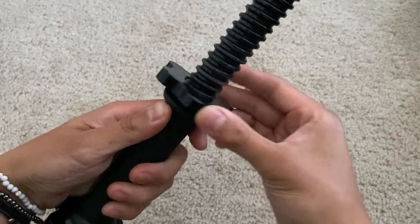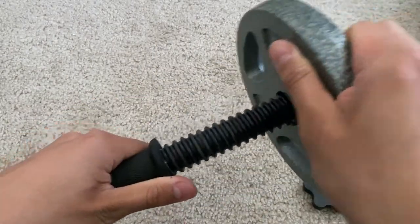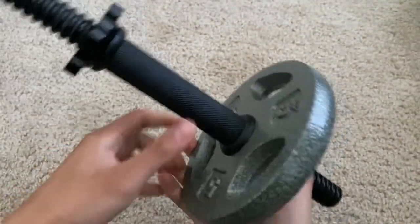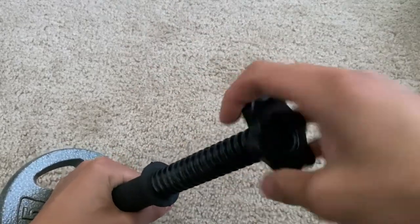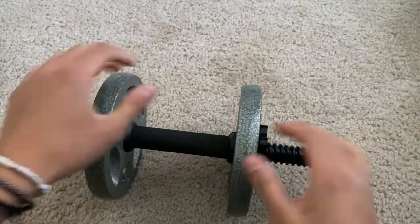You take off the side brackets — you ever so easily just start spinning them off. And then once you have it off like that, you go ahead and add your weight like so. Then just spin it back on. This is single threaded, so it's very easy to just spin back on. Then you simply rinse and repeat for the other side as well. As we can see, it's a very simple process overall of getting the weights on there.